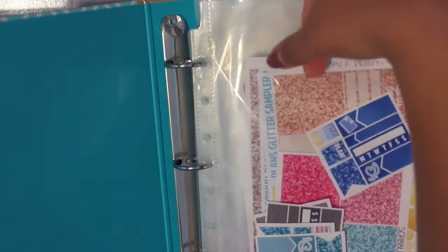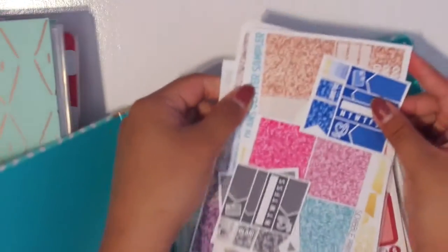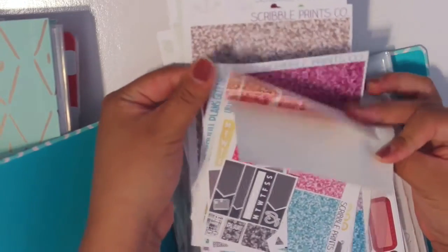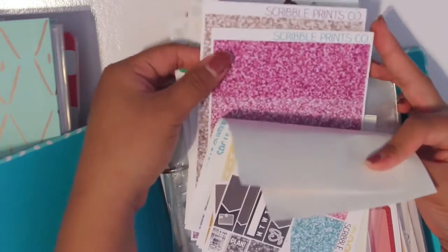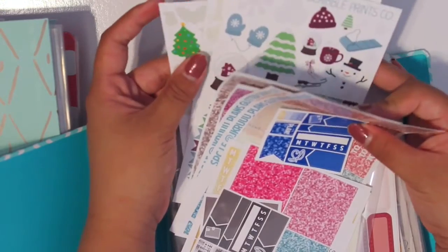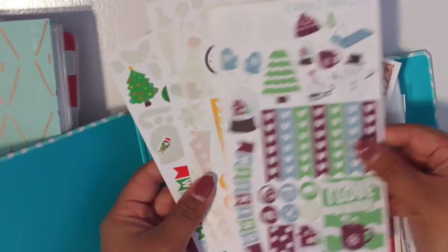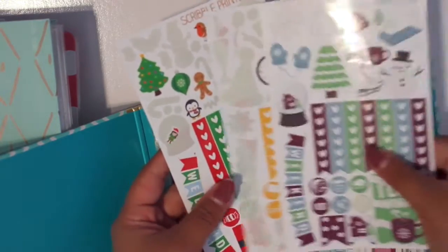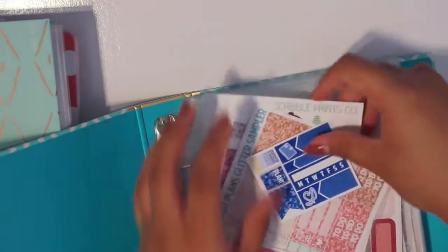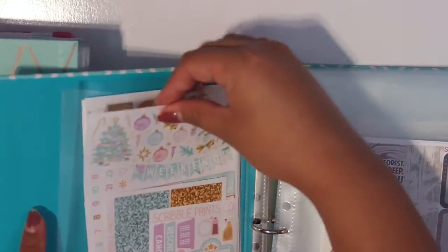I have all the glitter header samplers, some monthly colored glitter items, as well as very old holiday samplers from Scribble Prints Co — these were from last year. I just keep these in here just in case I need them. Turning the page, I have an ultimate kit here.